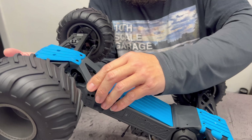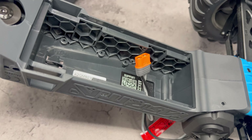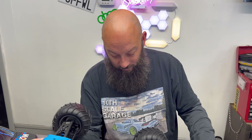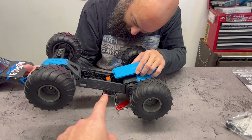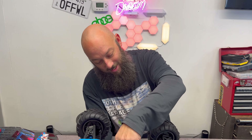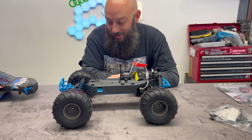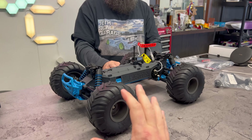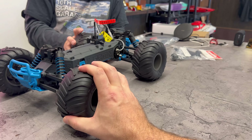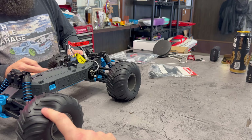It's going to take one battery only. And the crazy thing — our Losi touring car, the battery they recommend you use with the car does not physically fit in the chassis. That's just Spectrum Horizon Hobby for you. But overall, I like it. It looks cool. I really like the tires — I'm excited to see how those grip up.